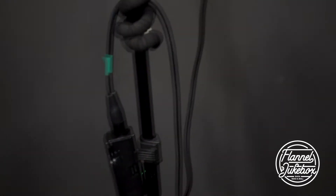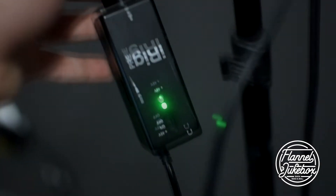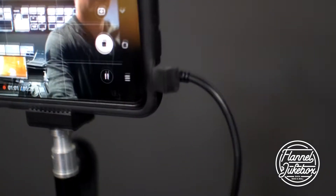Here's the magic piece of equipment though, so lovingly hung on its cable. This is an iRig. Basically it takes a microphone cable and turns it into something you can plug right into your phone.